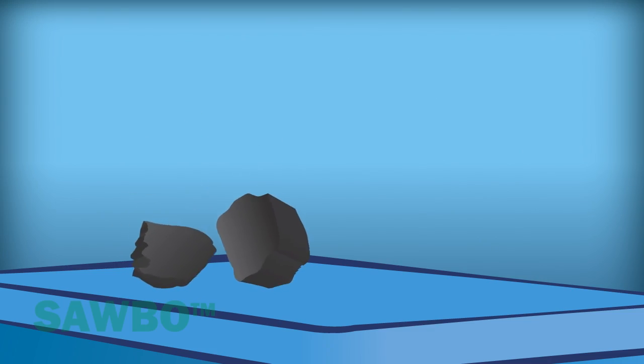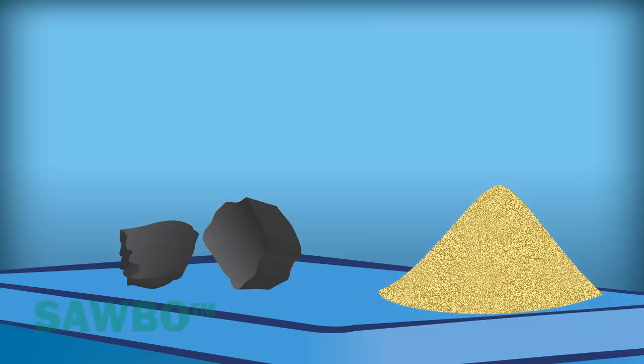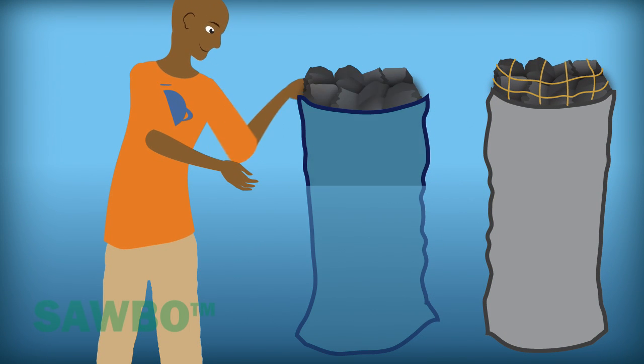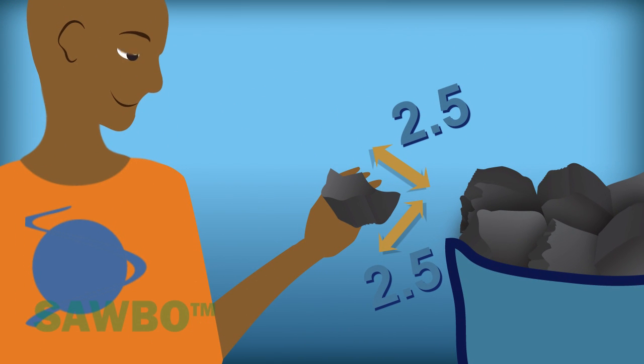You'll also need charcoal and smooth sand. You will need one quarter of a bag of charcoal. Break the charcoal into pieces that are roughly 1 cubic inch, or 2.5 centimeters by 2.5 centimeters by 2.5 centimeters.